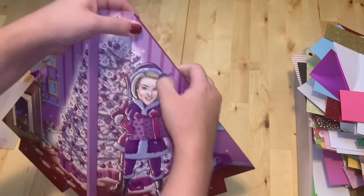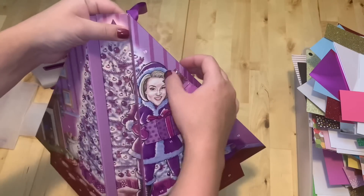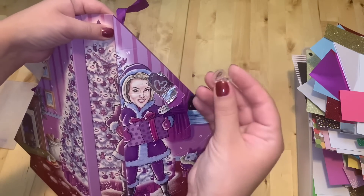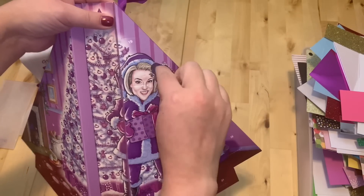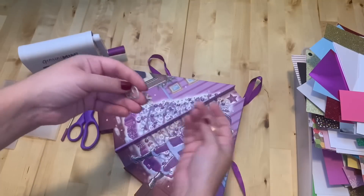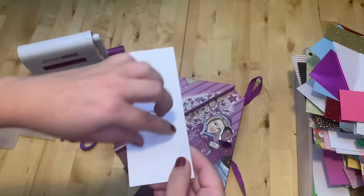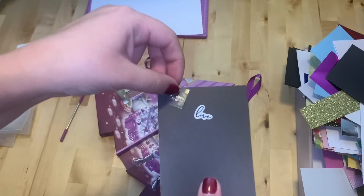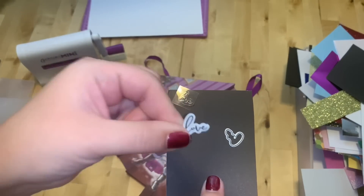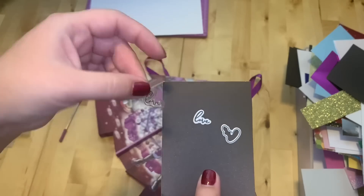Number one is right here. We have a stamp that says "Love" and we've got a die to cut out this love word. Here it is — I stamped the word "Love" and used the die to cut it. It's a small die and a small stamp, but it's usable — I like it.